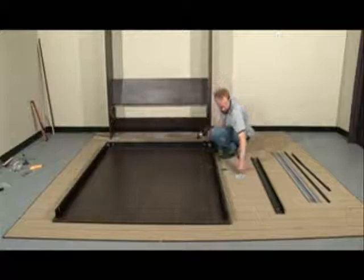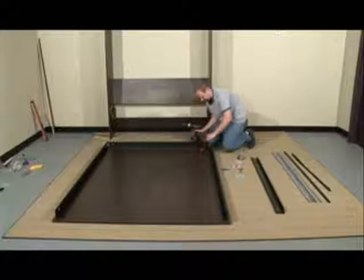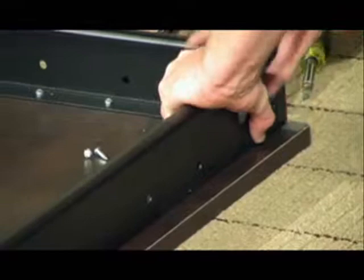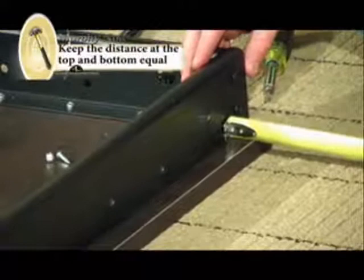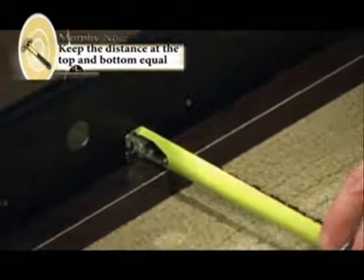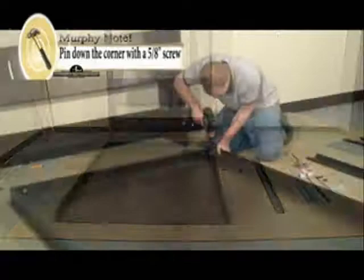Next, grab your screwdriver and take a couple of the 5⅛ inch screws. You're going to want to line the corner up as best as possible. Check the distance from the wall end of the bed face to the bed rail and make sure it's the same on both ends. Pin down the corner with one of the 5⅛ inch screws. Repeat the process on the other side.